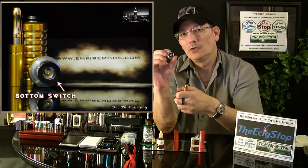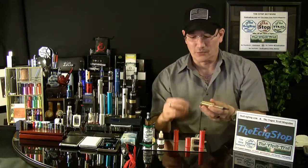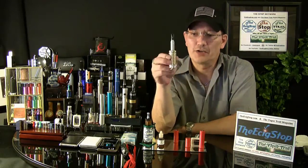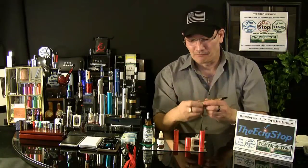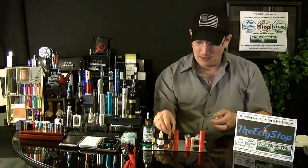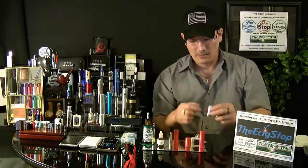The switch is a very nice switch with just the right amount of tension. The quality is very good on this. The threads are super smooth on the entire device. The Empire is very light — it is 42 grams, which is 1.48 ounces, not even an ounce and a half. Yet it is Aircraft 2024 aluminum, so you have great quality, durability, and impressive threads.